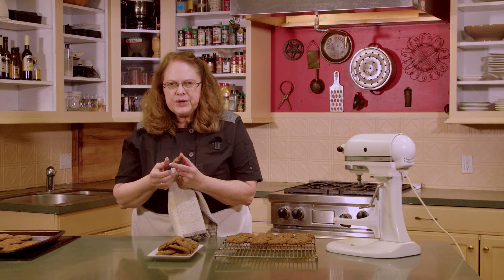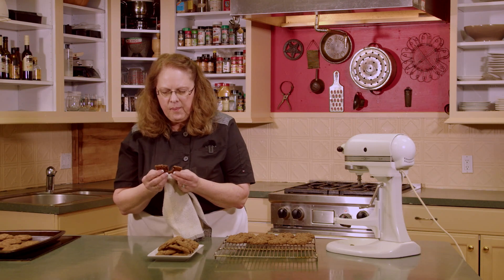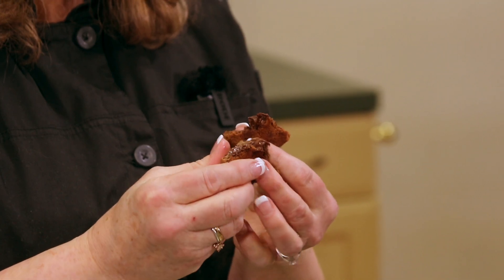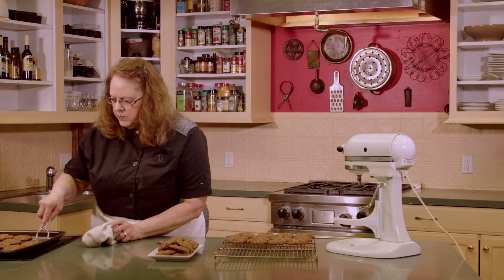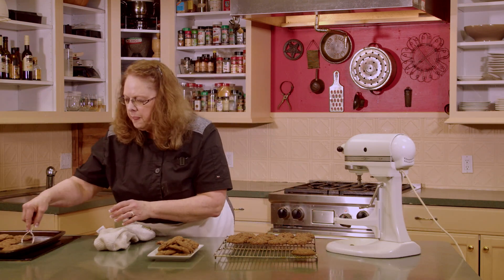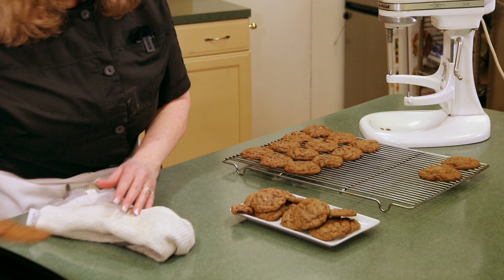I don't think I can wait any longer. Those are so good! Look at the chocolate in those — how they come apart. So good. Well, we'll take the last cookies off and clean up our mess and get on with the day.